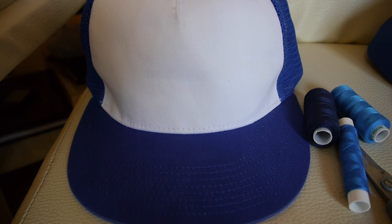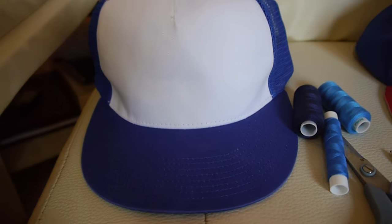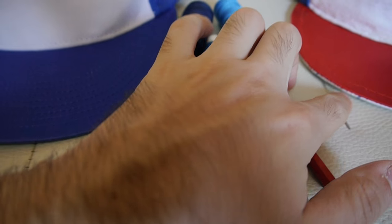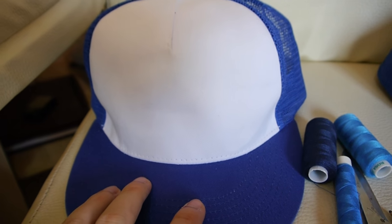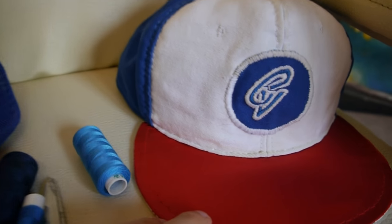Hello everyone, today I'm gonna show you how to customize a baseball hat. All you need for this project are a pair of scissors, a pencil, needle and some thread, and obviously the hat you want to customize.